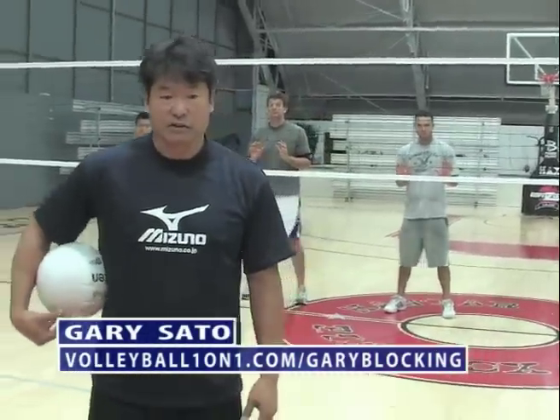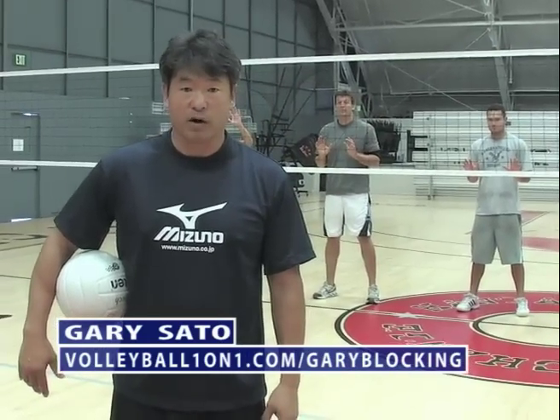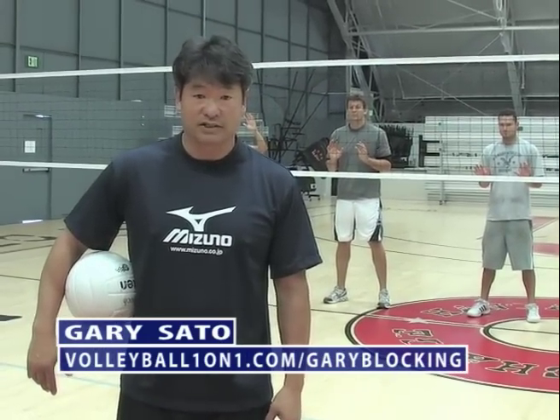To get all six videos, be sure to go to VolleyballOneOnOne.com forward slash GaryWalking.